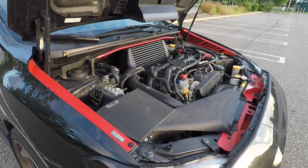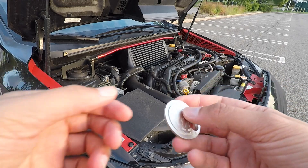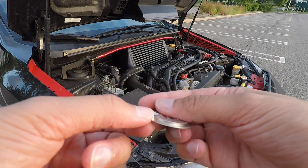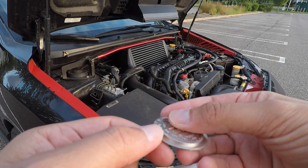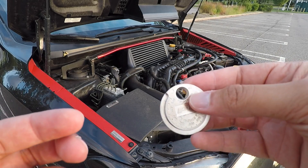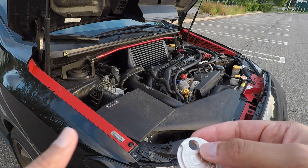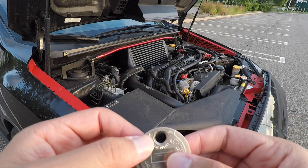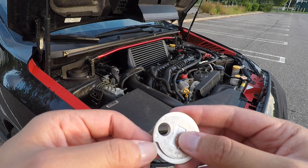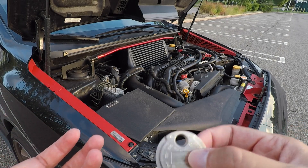These spark plugs come pre-gapped if you get them from Subaru. I'm not 100% sure about other vendors, so I'd recommend getting a spark plug gap tool just to double check. With this tool you just slide the thinnest section between the two electrodes and start rotating it through the thicker sections until it stops. Once it stops, check the number at the top — that tells you your gap. The WRX OEM spark plug should be gapped to 0.020 to 0.022. This tool starts from 0.020 and goes all the way to 0.1, so roughly between the first three lines is where your gap should be.